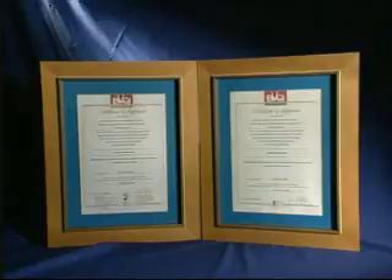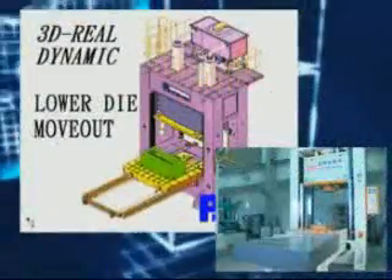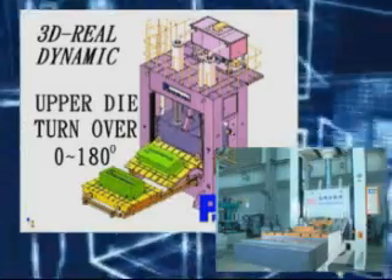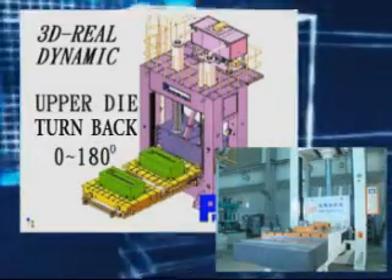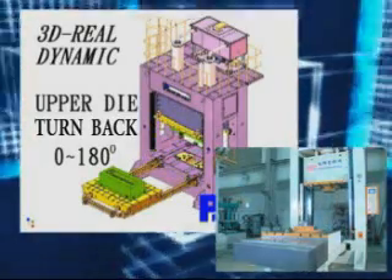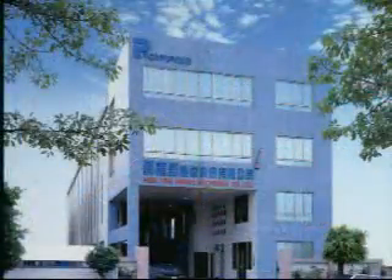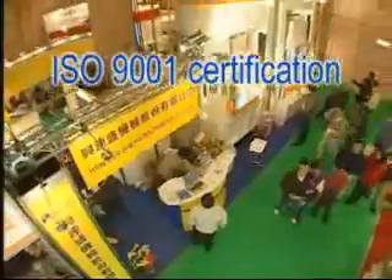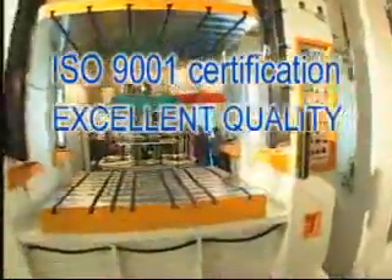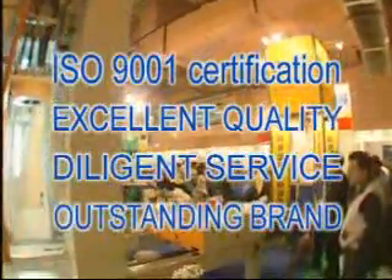ISO 9001 Quality Approval. All of our products are processed under the strict control of ISO 9001 Quality System, including self-developed design, purchase, purchase product test, assembly, test running, inspection and after-sales service. It is to ensure the best quality of each product. Xin Lian Shan Machinery Company Limited will constantly insist on our policy for providing excellent quality, diligent service and being an outstanding brand to be your best co-operator in prosperous business. Thank you.